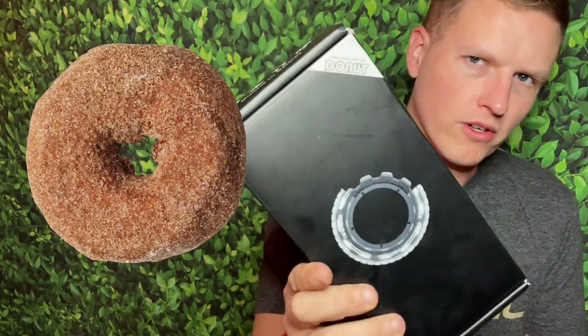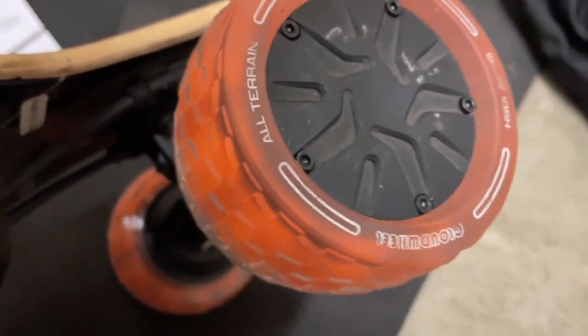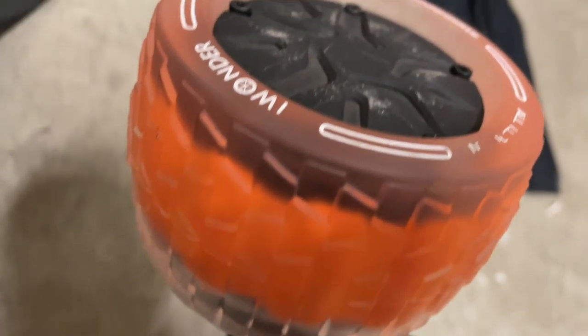Hey, what's up guys, it's Josh here. Today I want to do a review on the Cloud Wheel Donuts — it's going to allow you to put cloud wheels on your hub motors. Before, they were only for belt drive boards. These have sold out quite a bit. I initially bought some belt drive kit and it came with four of these, so I ended up putting two on the back wheels. When I was trying to get the donuts — the actual things I needed — they only had them in orange, so I have orange in the front and red in the back. I'm colorblind so it doesn't really matter to me.